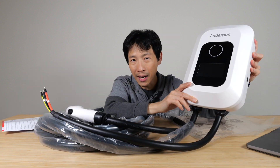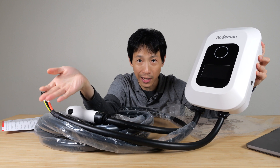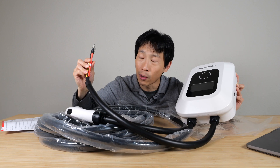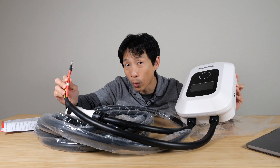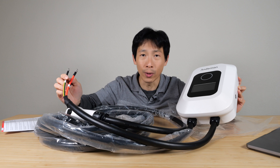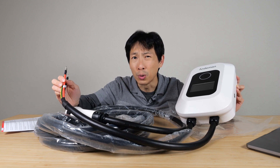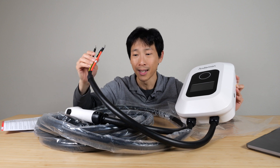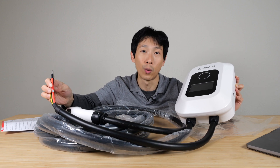You might also want to think about standby power. Most EV chargers are not going to tell you what the standby power is. Every single watt of standby power, you're going to use about 8.6 kilowatt hours per year — at around $0.33 per kilowatt hour in California, this is around $2 to $3. It's not that much, but it adds up if you have a lot of devices each consuming one watt or more.